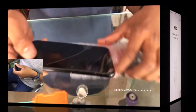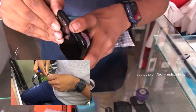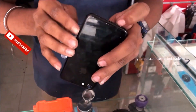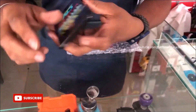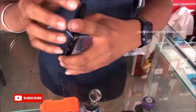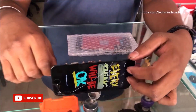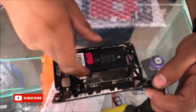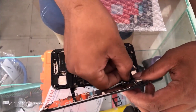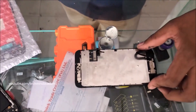First of all you need to remove the nails of your iPhone just like this. After that it is compulsory to remove the back cover just like this. It is a very simple method. You can see the notification message on the display: 'Unable to activate Touch ID on this iPhone.'